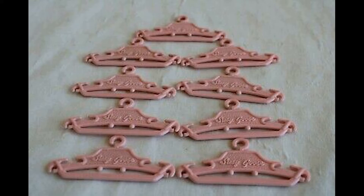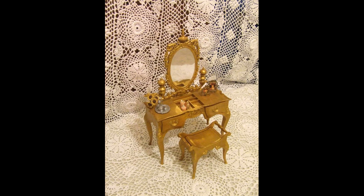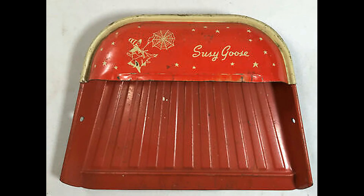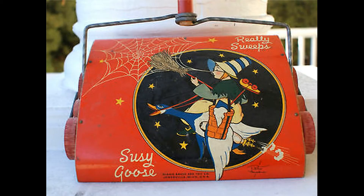In 1937, Paul A. Jones, owner of Kitty Brush, bought the factory. Workers made all kinds of toys — board games, dolls, furniture, and, of course, Susie Goose housekeeping sets. In 1970, Kitty Brush and Toy ceased operation.